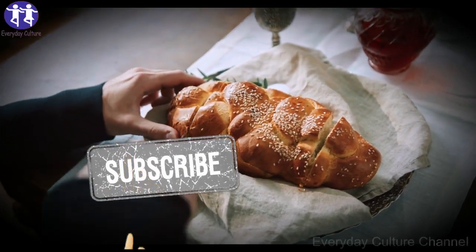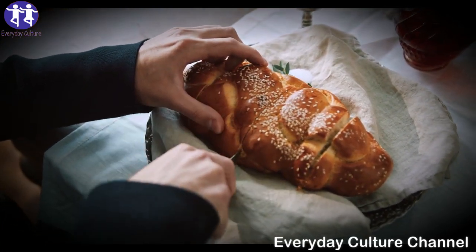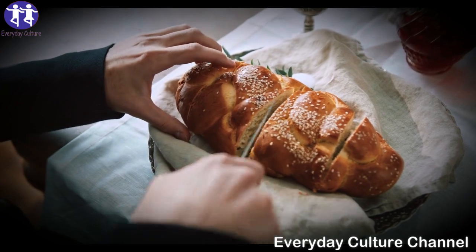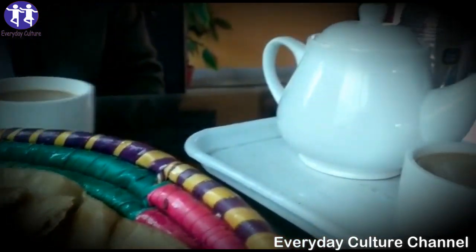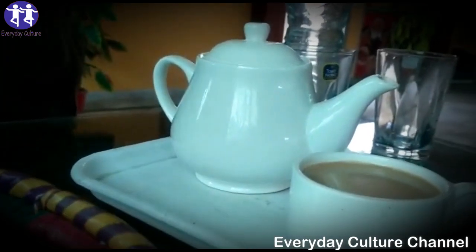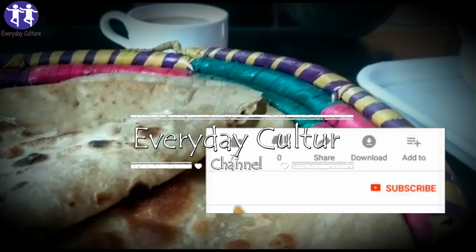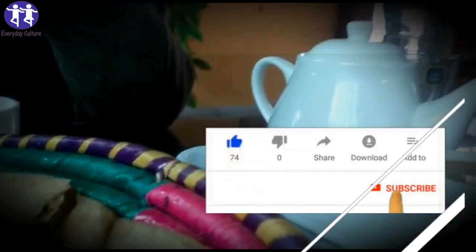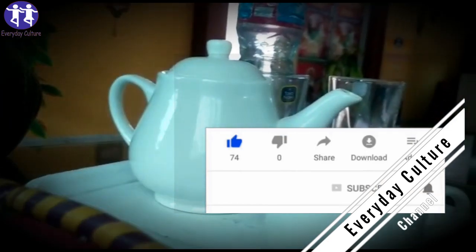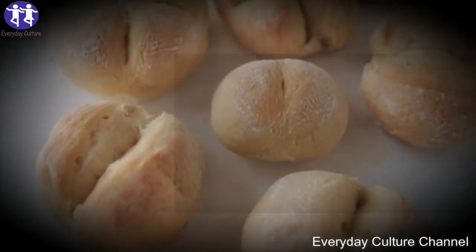Other possible causes of calluses include dry skin, reduced body fat, and constant rubbing with objects such as a tennis racket or hammer. Calluses usually appear on feet because the biggest amount of pressure is put on them while walking. Athletes, dancers, cooks, and musicians are at bigger risk of getting calluses than other people. But you needn't worry, for we are going to show you the most effective homemade remedies to get rid of calluses.